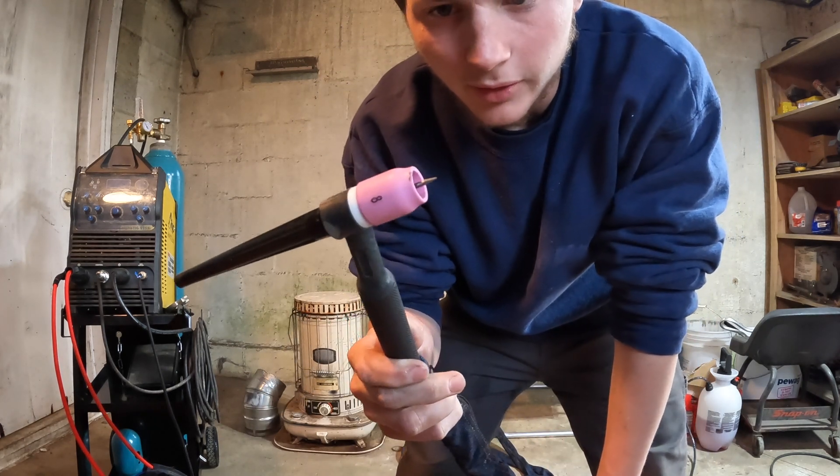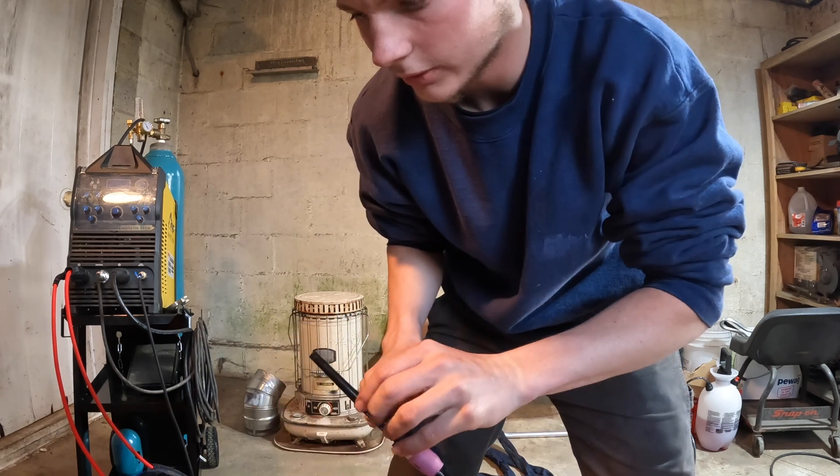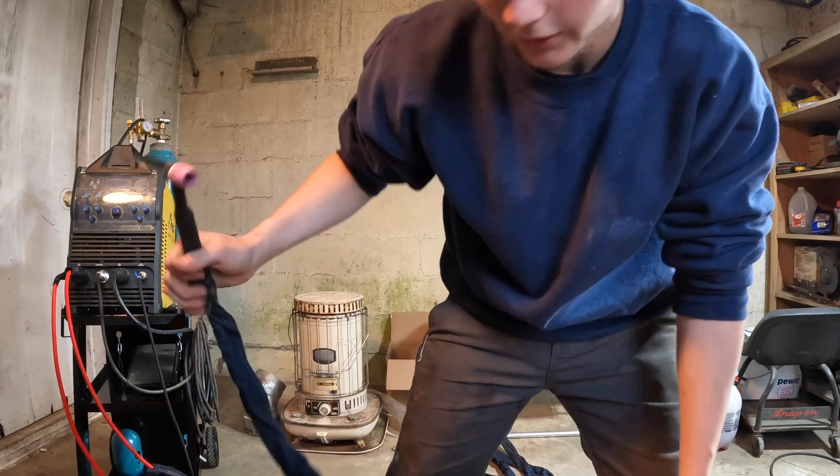We got our TIG torch all set up here, and I'm going to go ahead and weld some regular steel with it first to see how it does compared to the other one.